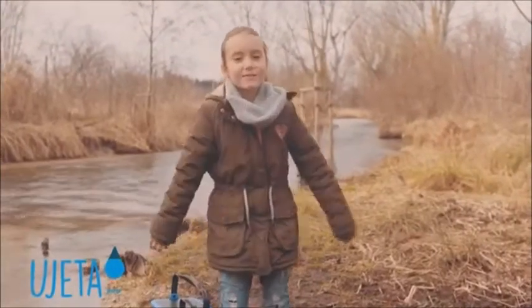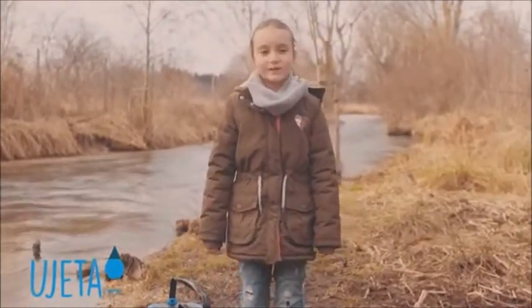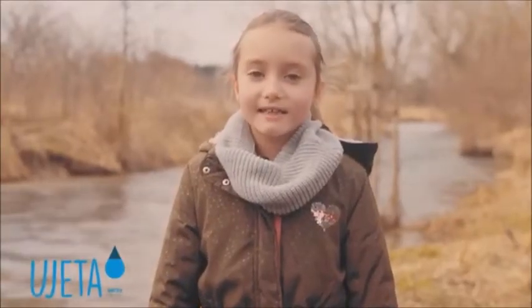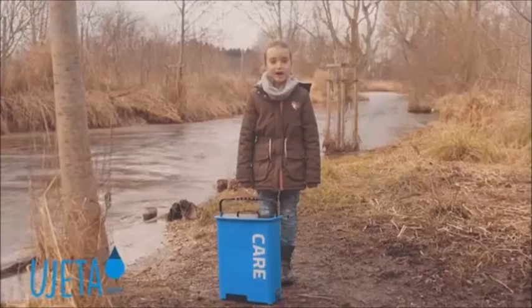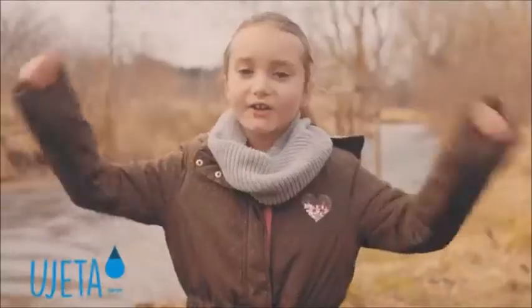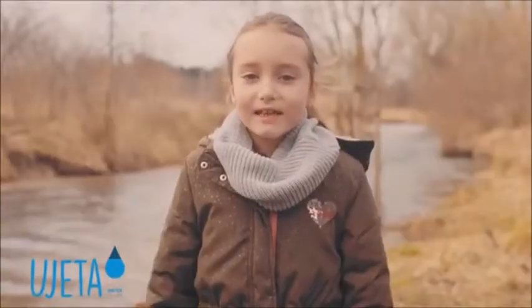Hi, I'm Marie. I'm 8 years old and I want to show you how to make polluted water into nice clean drinking water. Without electricity and pipeline, only with my girl power. Let's start.